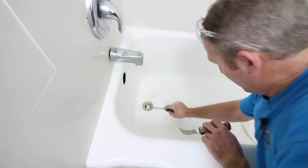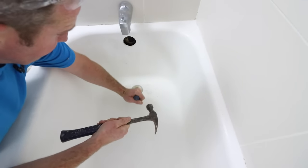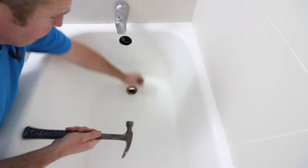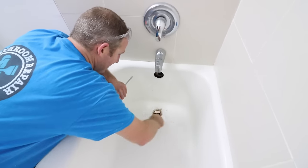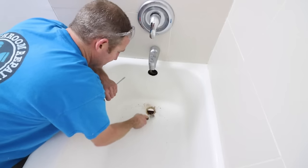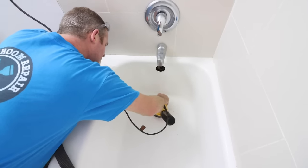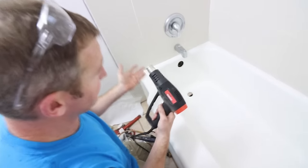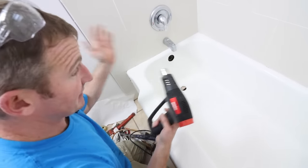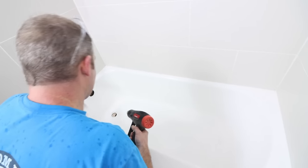Now that we've got that cut off, we should be able to pull this up. Now you're going to really scrape all this putty off and get this nice and clean. If you need a hair dryer or heat gun — since I did this prep the night before, it should be all dry — just run your hair dryer around and make sure there isn't any water sitting anywhere.